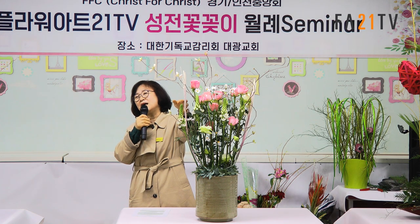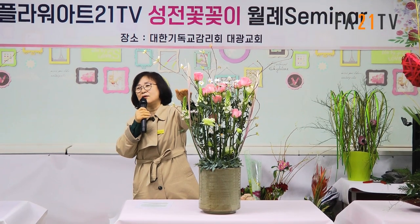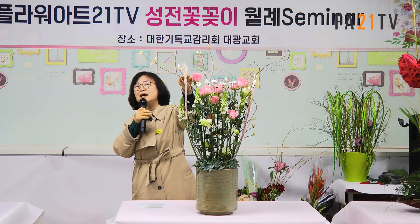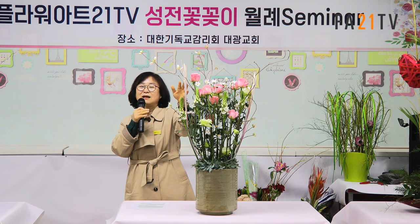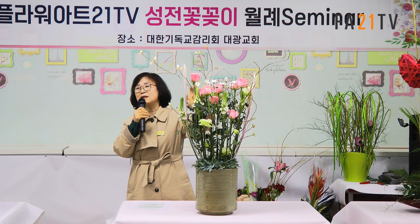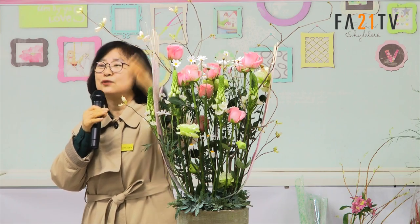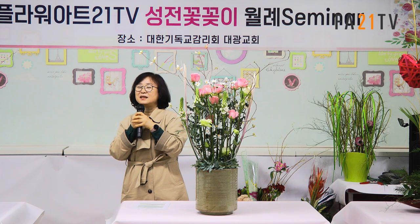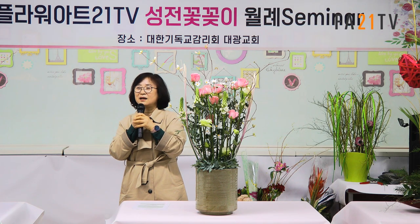어느 책자에 보니까 물방울 모양도 있더라고요. 그렇게 하게 되면 한지를 붙이면 안 돼요. 한지를 붙이게 되면 너무 고운 느낌이 들어서요. 대나무 그 자체로 하셔도 돼요. 이렇게 띄워주면 훨씬 더 예쁘거든요. 저는 오늘 컨셉이 핑크색을 다 같이 보여주기 위해서 물감을 칠한 거고, 그렇지 않다면 대나무 자체로 해보셔도 돼요. 해보지 않으면 방법이 생각이 안 나죠. 하다 보면 이렇게 해도 되겠구나 하는 방법이 나오니까 한번쯤 해보세요.